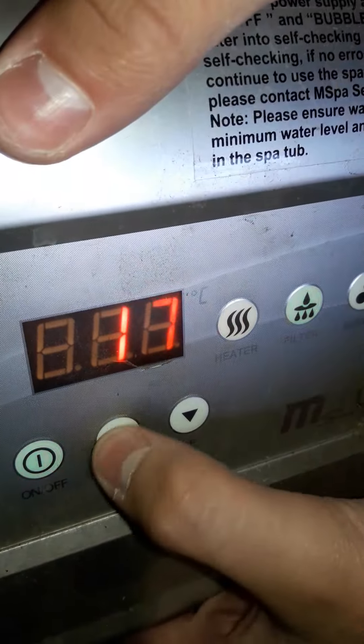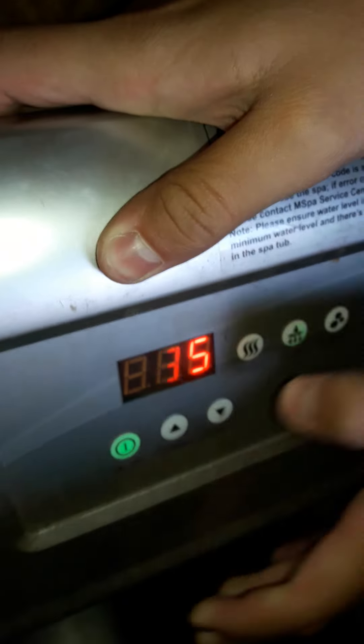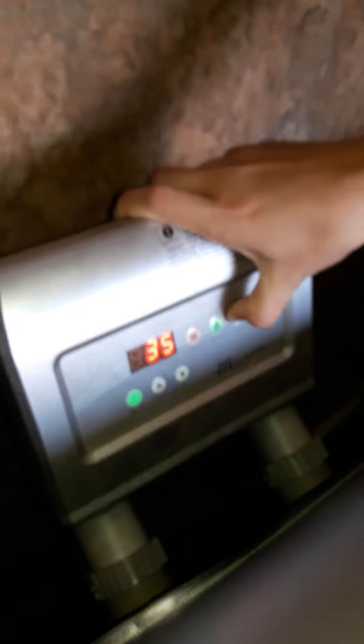It filters all the way up to whatever temperature you want. And the bubble function — see the bubbles appearing.